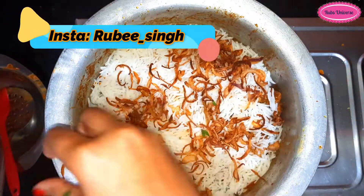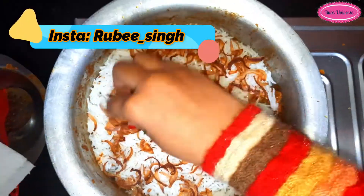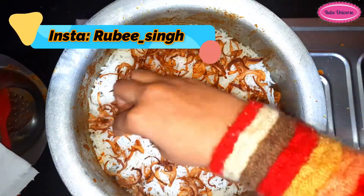Friends, you can follow me on Instagram. My ID is ruby__singh.